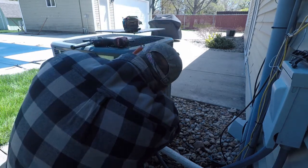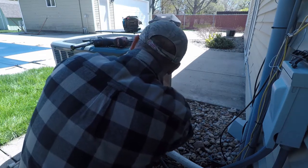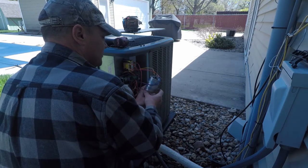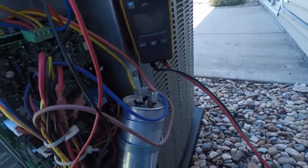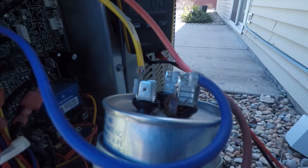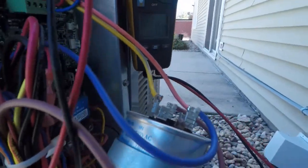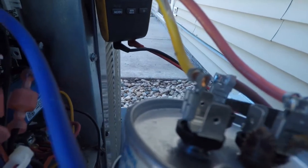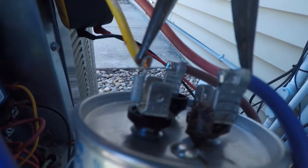Even once you get this out, a pro tip here is you've got to short these together. We only do this once we know the power is off. You can take a screwdriver and just touch the terminals together. If it's got stored energy, it'll discharge, and that'll prevent you from getting shocked when taking the wires off.